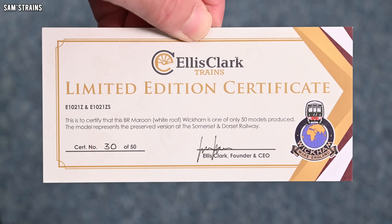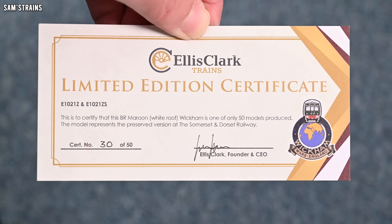Hello there everybody, Sam's Trains here. Welcome back to the railway and welcome to another review.